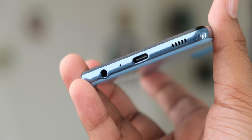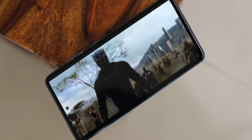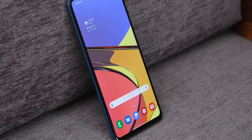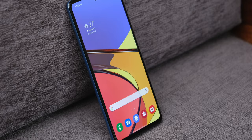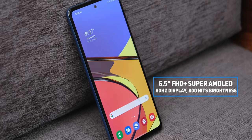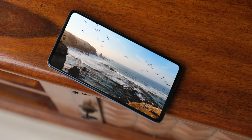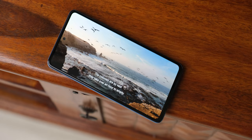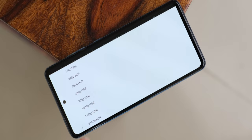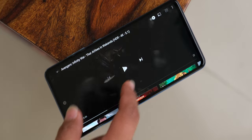The bottom speaker works in tandem with the earpiece in a stereo setup. I was surprised at the quality and depth of sound — it gets pretty loud and sounds clean and crisp. The biggest new upgrade has to be the 90Hz refresh rate display. This is the same excellent Samsung Super AMOLED panel with punchy colors and deep blacks, and Samsung has bumped brightness in high brightness mode to 800 nits — this display gets really, really bright.